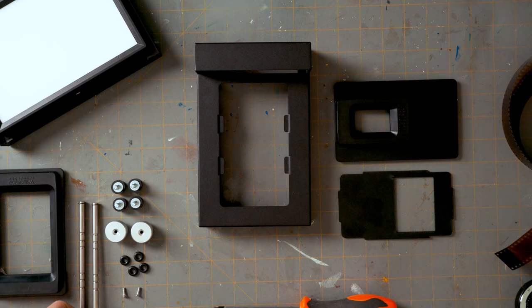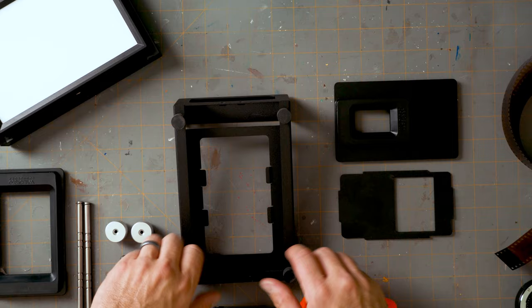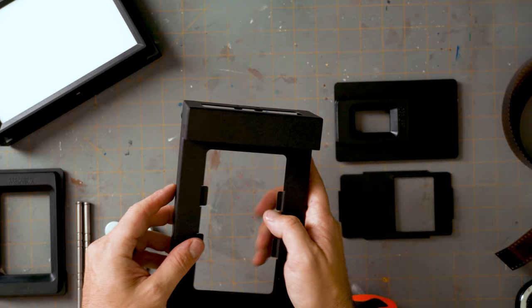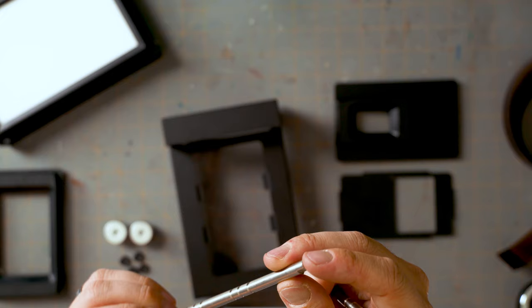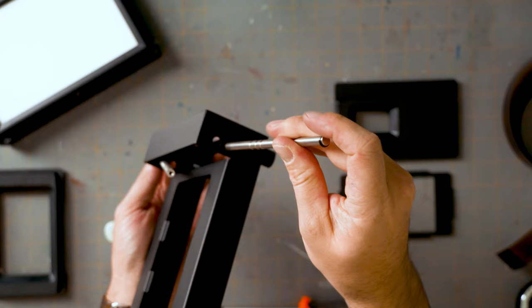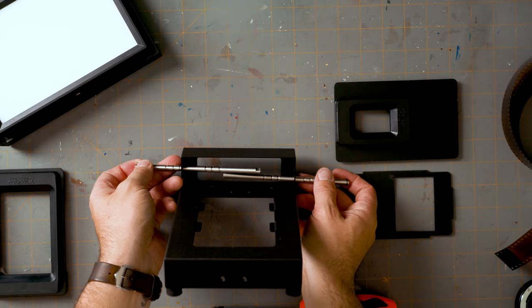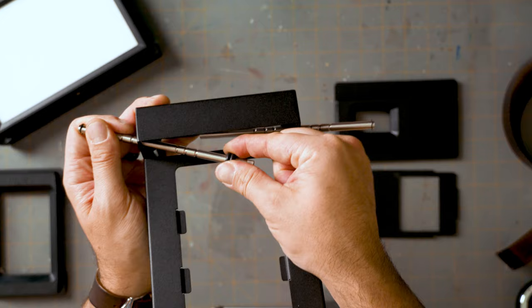Assembling this thing is very straightforward, but a little finicky with trying to get the poles on. First, throw these rubber feet on — they screw in really nicely and you can adjust the height. Now, the poles have a little tab on one side and a little notch on the other side. That notch is the interface for the screw. They're going to go in on opposite sides — put one on the top and one on the bottom on the other side.